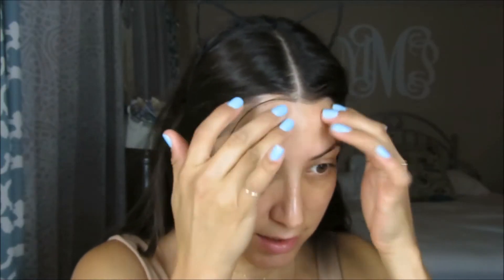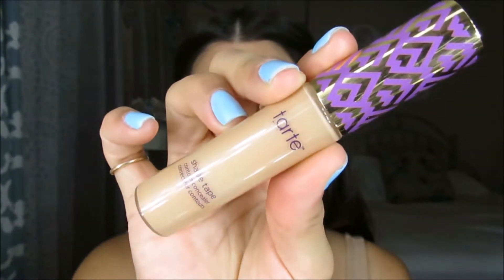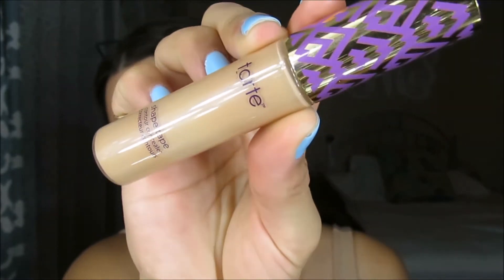Now that it's tacky, I'm going to go ahead and apply this Tarte Shape Tape Concealer in the color Medium. I'm actually going to use that as my foundation all over my face because it's just been working really nicely.